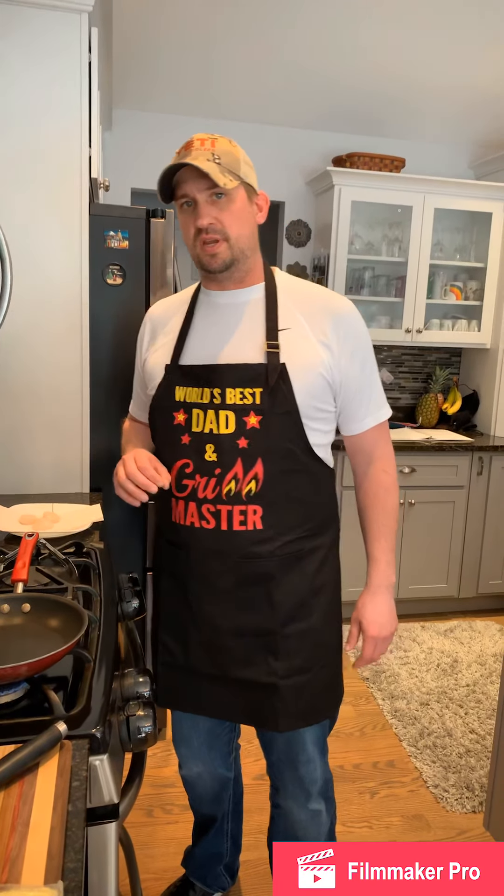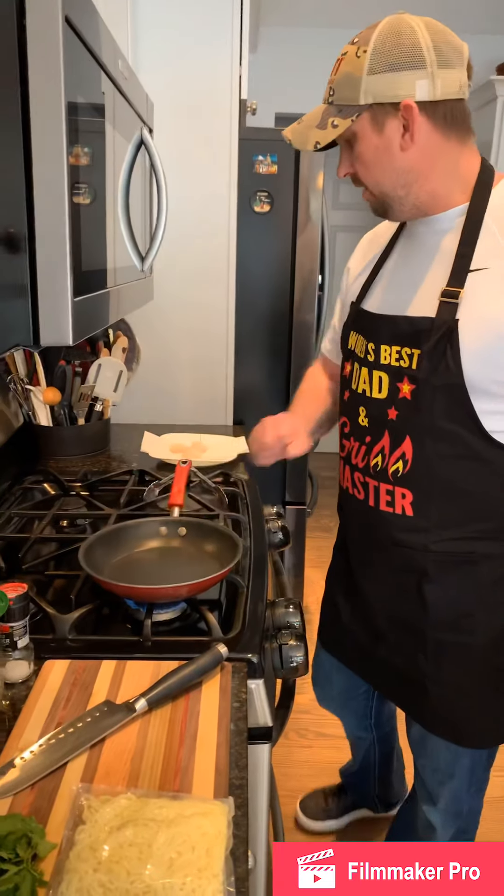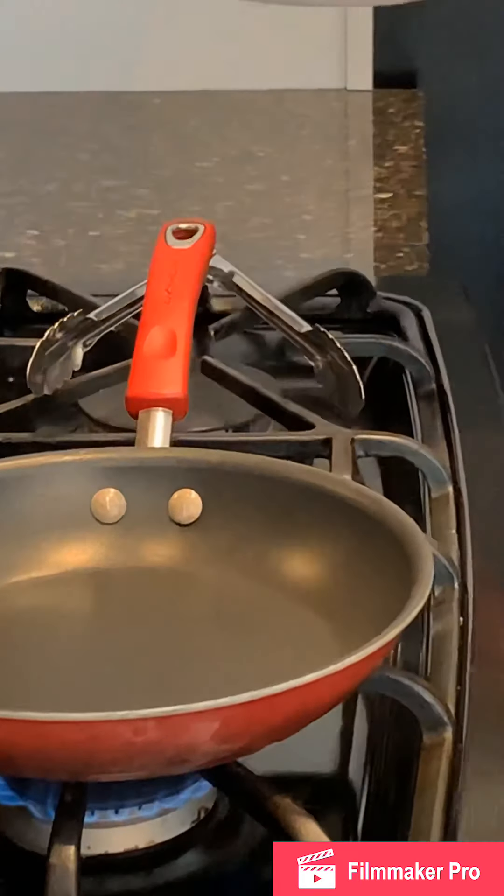Whether it's an appetizer or a main course, it's very simplistic. You can get it done in roughly about 10 minutes. I've got a pan going right now, nice and hot. First and foremost, I want to talk about our sea scallops.